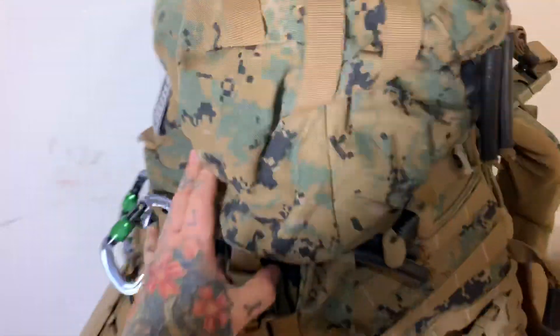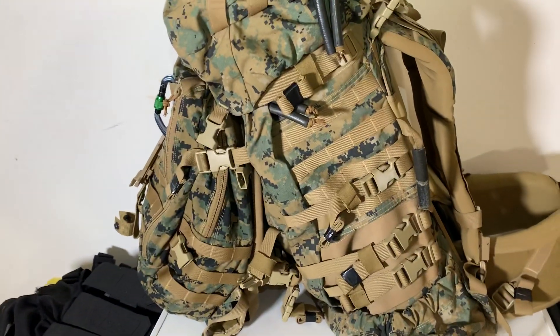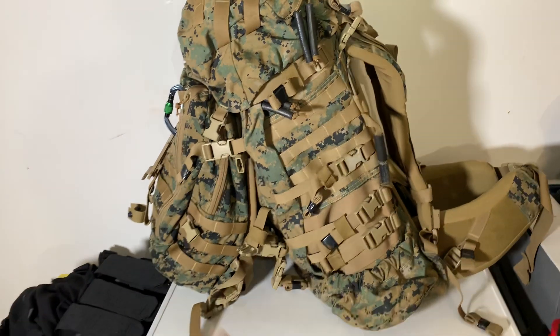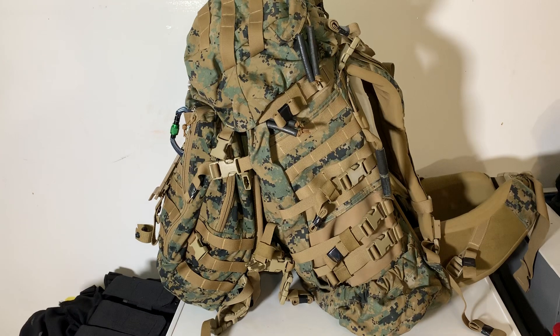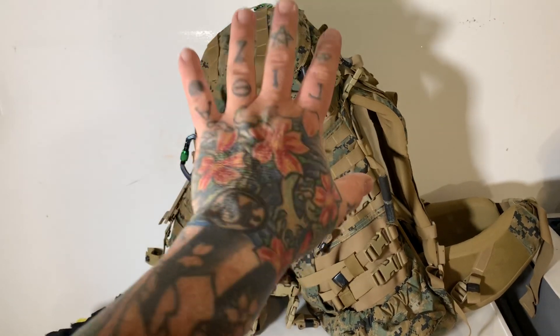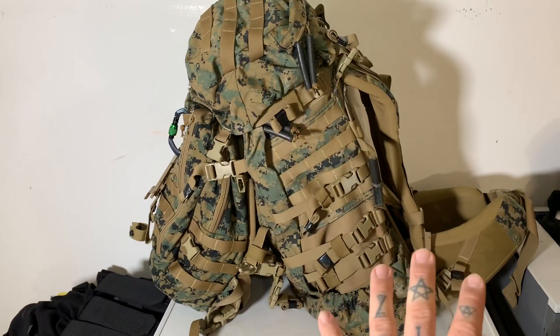I can't believe I got this for $80 — I could sell this tomorrow for $300. These have become quite rare; it's almost impossible to find them new for less than around $550. A good used primary pack alone runs about $400.